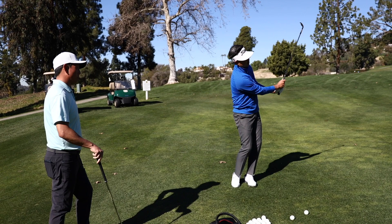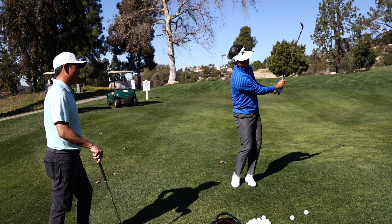I think the ball was too far forward there. I almost feel like I didn't even touch the ground at all — you've got to get to the ball.